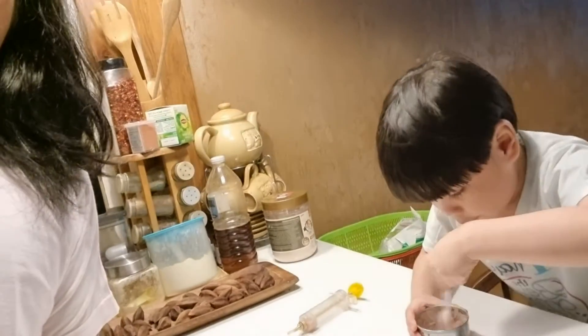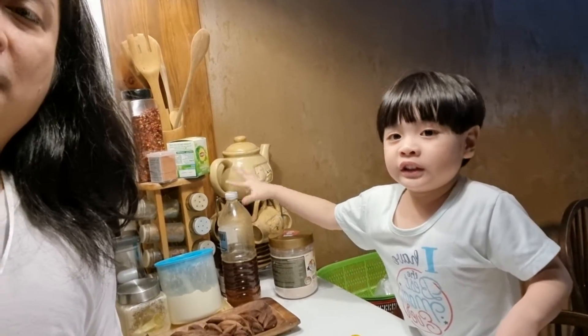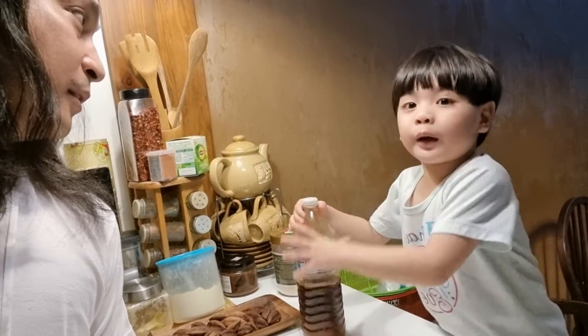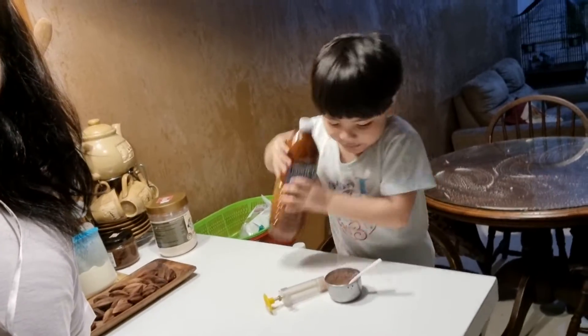They're going to mix, and then we're going to mix, and then let's touch. Let's this one, and then when you put it in the plate, and then you'll shake it, and then put it.